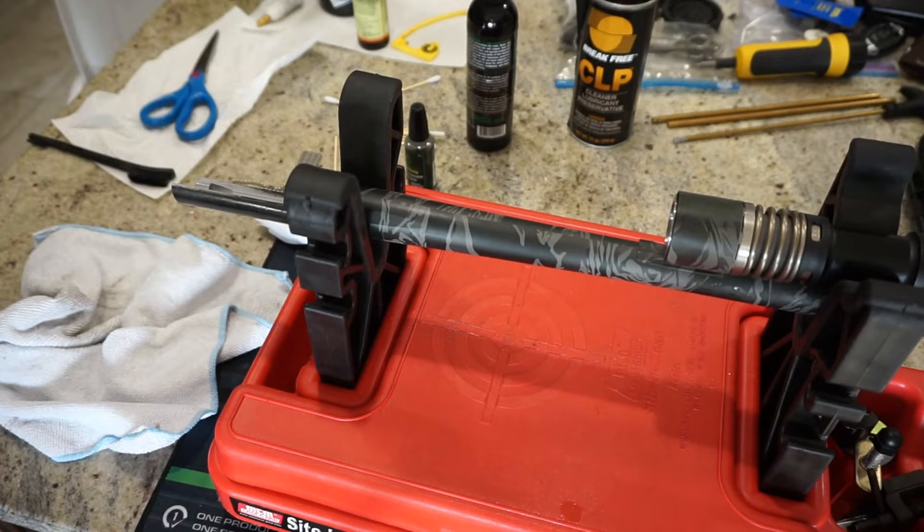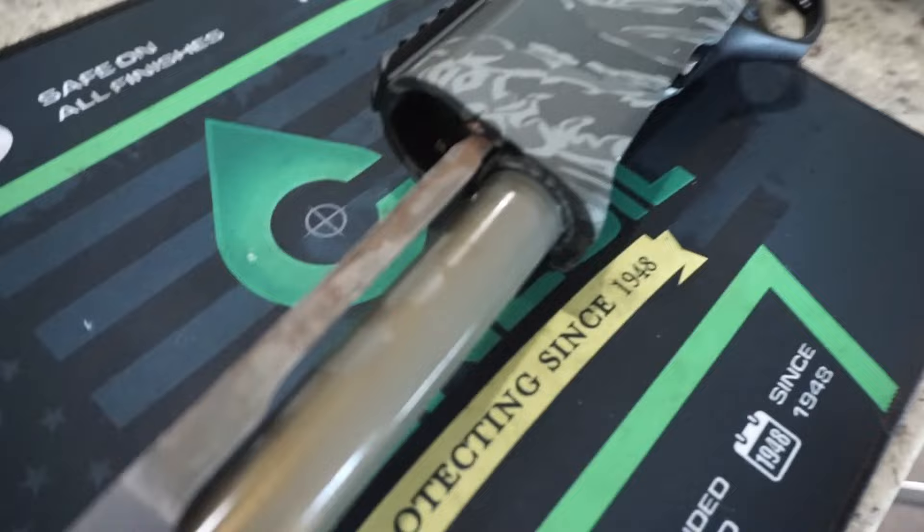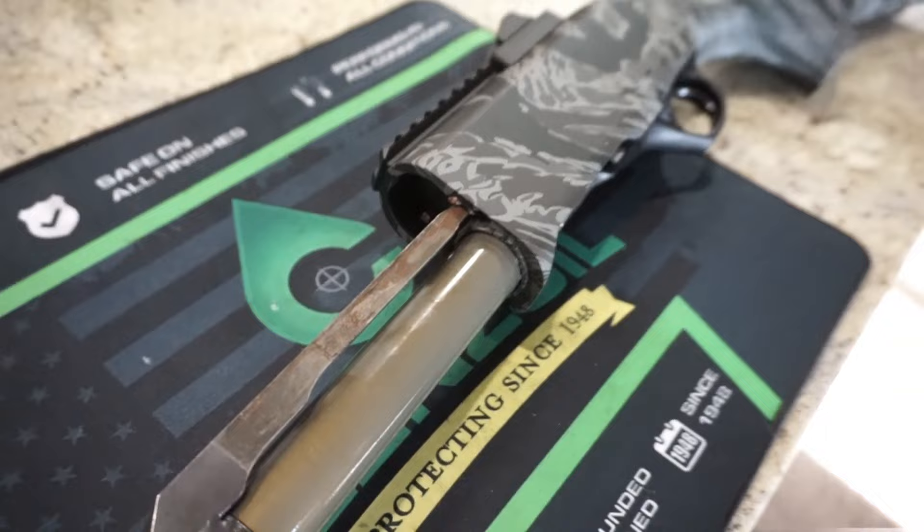On the other side of the gun, this is basically an operating rod — or piston — that's going to glide over the magazine tube. It does have some assembly grease on it that looks kind of nasty, and we're definitely going to get that out of there. This part is going to go into the bolt, so we'll have to go back together carefully, but it's really not that difficult. Let's go ahead and take out that bolt assembly.